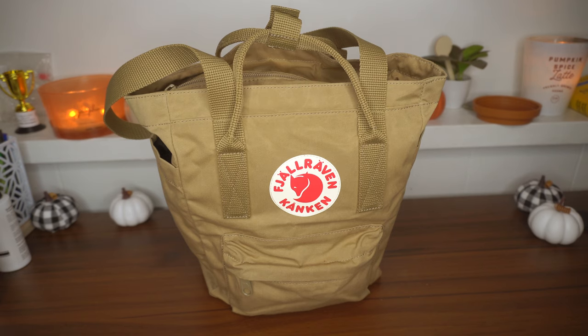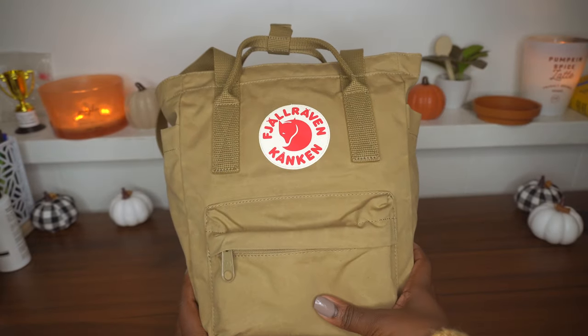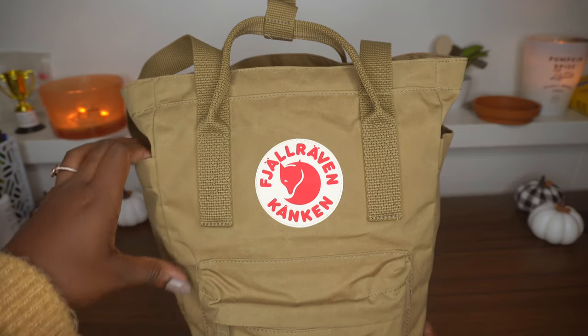I figured you all would prefer a view of seeing the bag completely as I take whatever's in it out. As you can see, it's pretty stuffed — I put a lot of stuff in my bags. The bigger the bag, the more stuff I have in it.